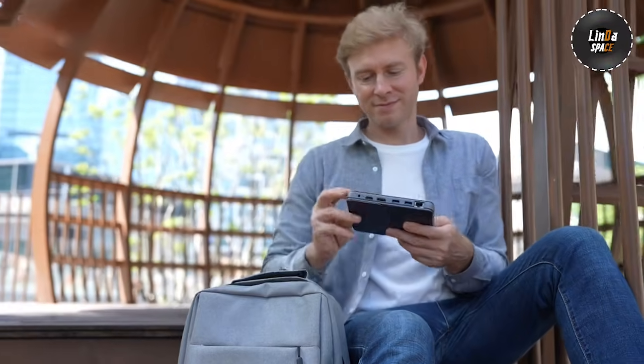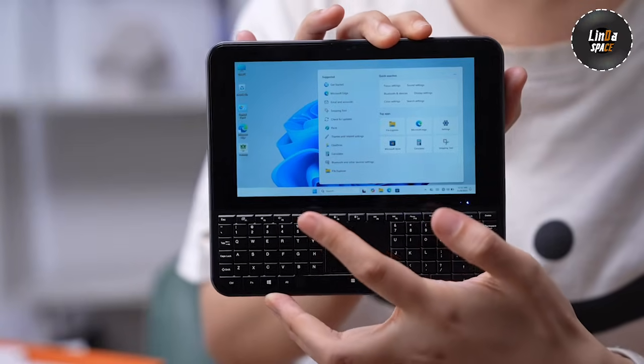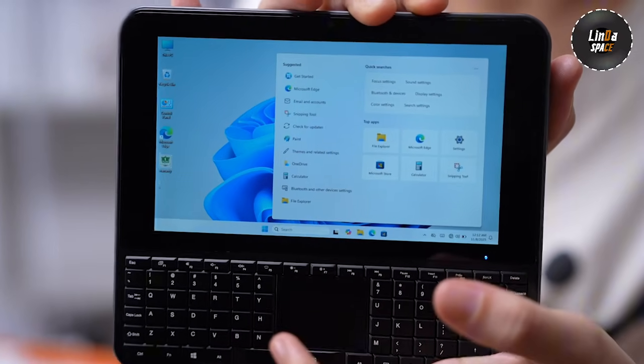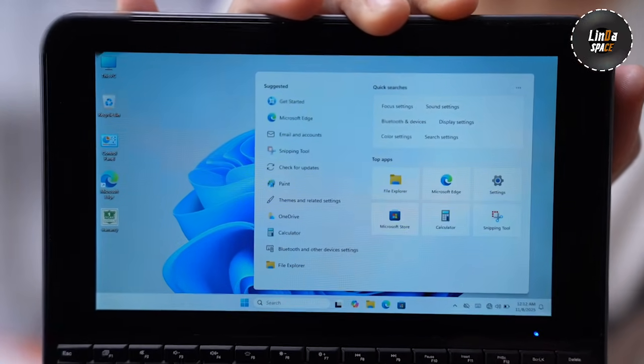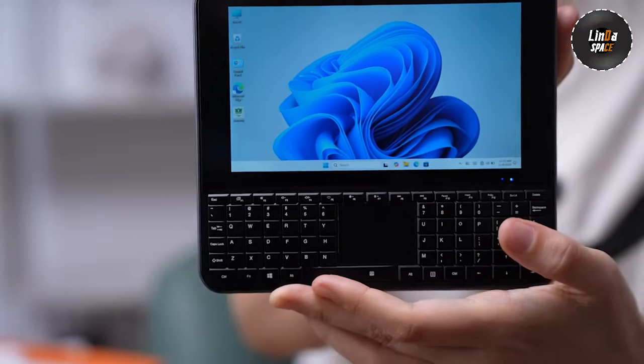I've been carrying it in my bag for a few days, and honestly it's lighter than my power bank. The 5.7-inch HD touchscreen is surprisingly responsive — it supports 5-point touch, and the brightness holds up even outdoors.